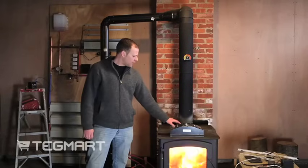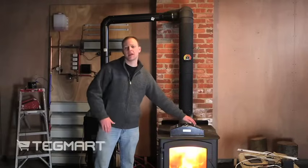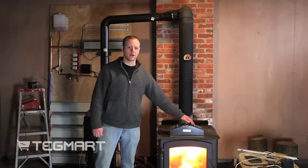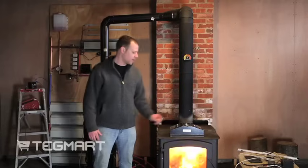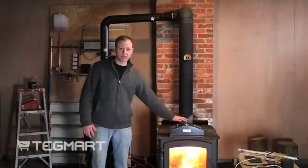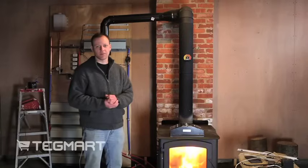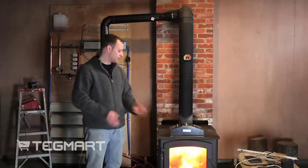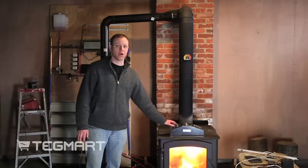Another thing to be advised of is when you hook a load up to this — plugged right here — a load being anything like charging a battery, LED lights, or anything you want to hook power into this with — you want to make sure the fans still spin when you connect the load. If you're trying to power something that takes too much energy for this to supply, your fans are going to stop spinning and it's going to damage the module.